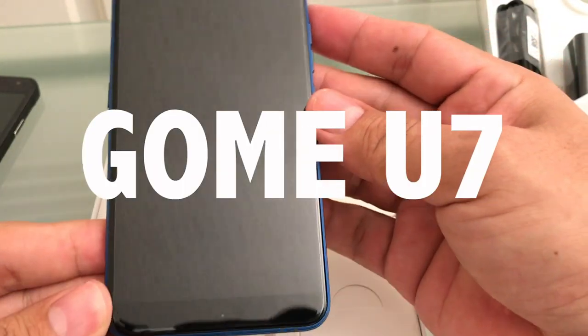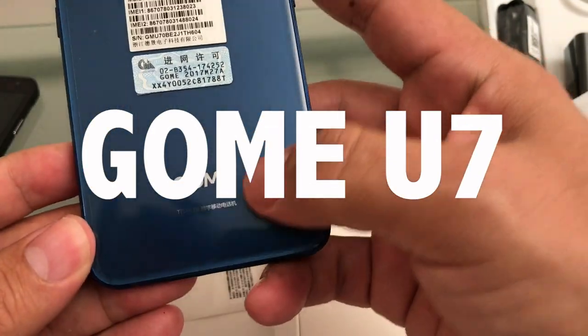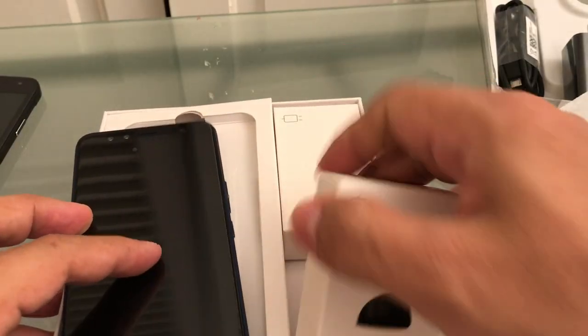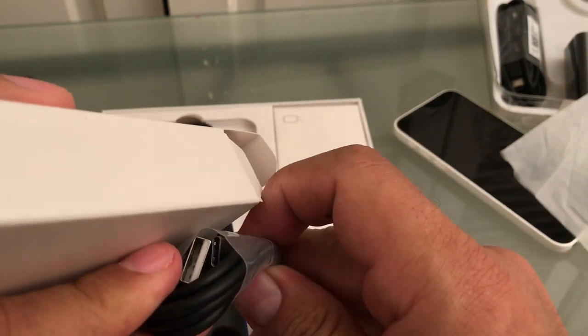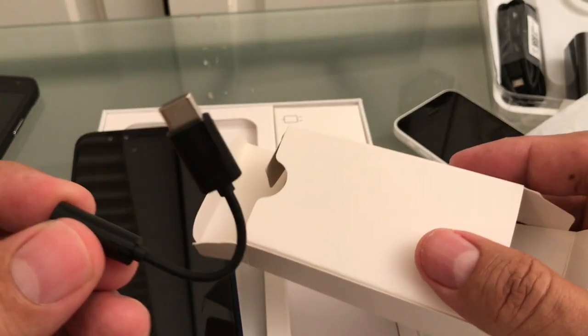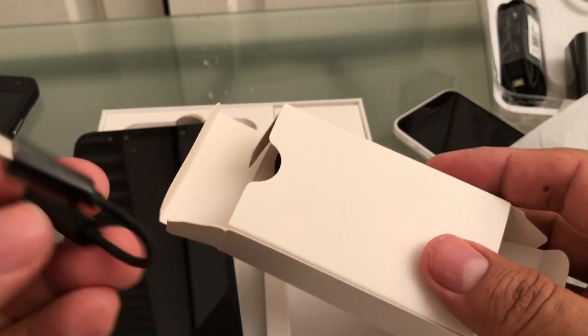This is the Go-Me phone. Look at this, it feels premium, yeah, definitely premium. This is the blue version. The charger is there, and this is Type-C. And this is the dongle — I hate these, but whatever, they want to be like Apple.